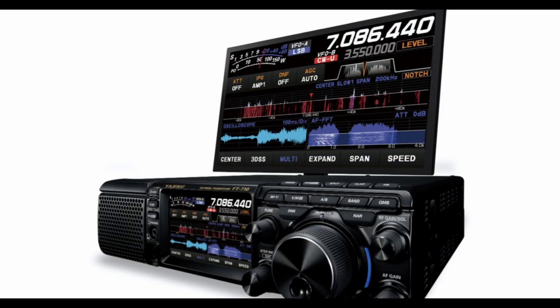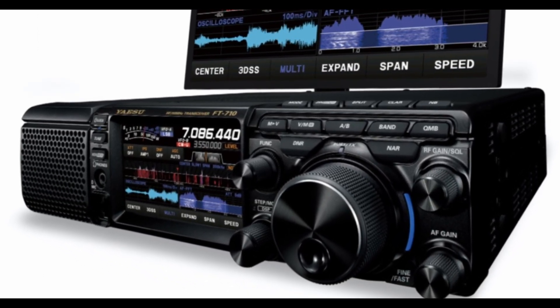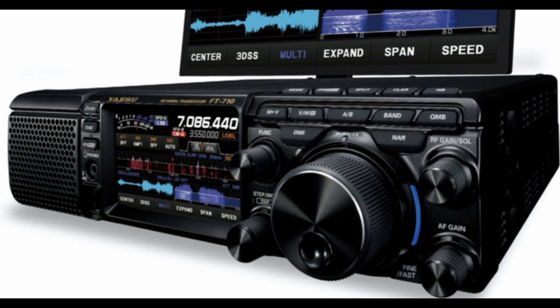Hello and welcome once again to the Watterson Stanton video channel. This is a news item. Yaesu have just announced a new HF transceiver, the FT710, which covers 160 metres through to 6 metres and also includes 4 metres.